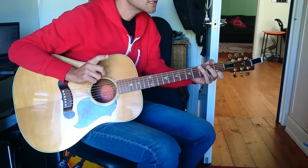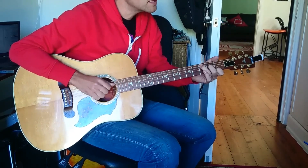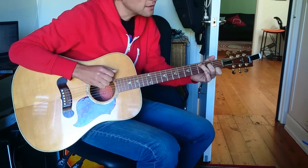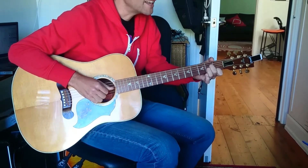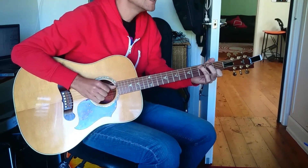Now in the chorus, it just does these. So you're going to play 1 and 2 and 3 and then everything the same. F, G, C, F. A minor. And then B, C, F.